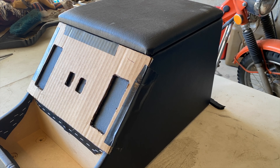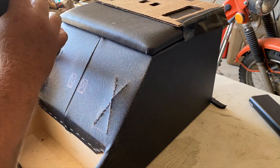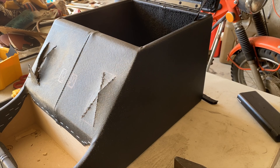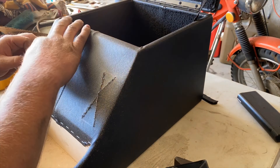Before you begin, make sure you have some kind of a template to work with. Our template was loosely based on the Discovery 2 switch fascia that sits in the console. You got the seat switches on either side, and then we decided to put the heated seat switches right in the center. So whatever you decide to do, just have some kind of a template to work with — it'll make your job a lot easier.